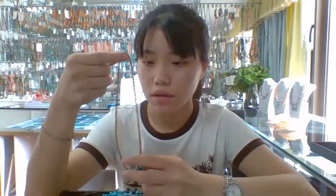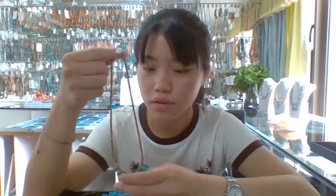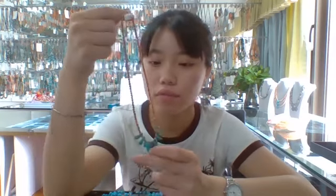I will give you an introduction about a new product which our company launched this summer. This necklace is 60 inch and its main stone is brown tourmaline and turquoise. You can see the turquoise in the center of this necklace — all irregular form and all rough cut turquoise beads.